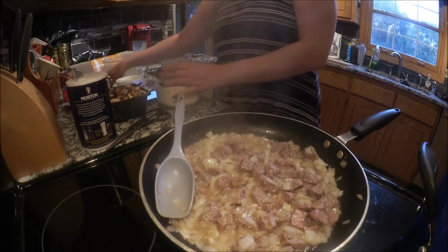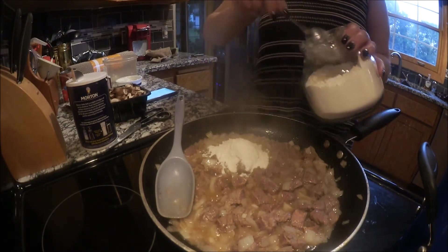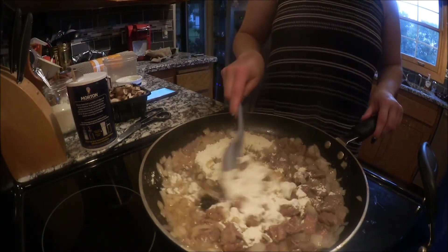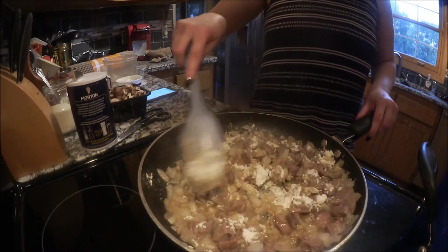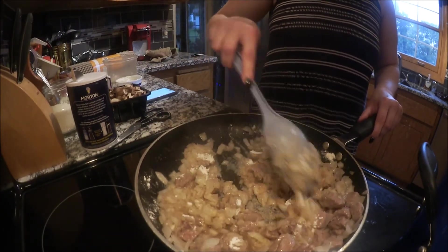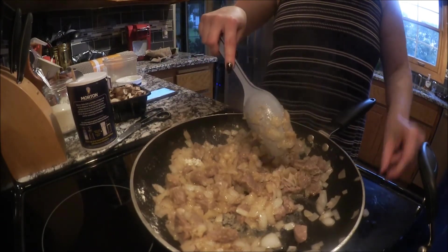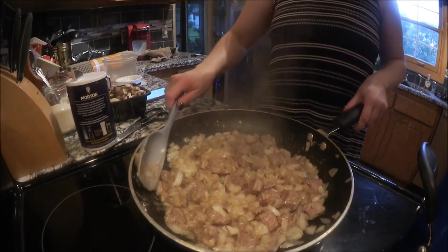So everything's looking really good, so now we're going to add our flour — about 4 tablespoons — and just eyeball it. This is going to thicken the sauce. It's really nice and thick.